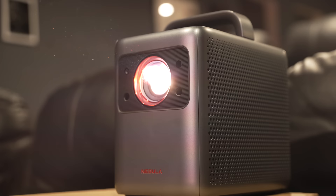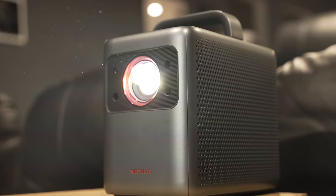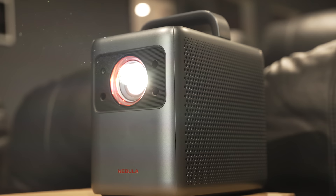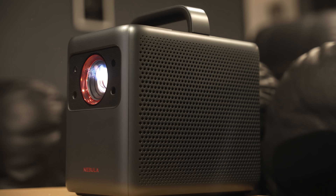Moving on to speakers — I had a nice surprise. They provide a nice full range sound with more bass than I expected. They're not crazy loud but super clear and certainly loud enough for movies or TV shows. As for projector noise, even though I could hear the fans with the projector sitting about five feet away from me, they weren't terribly distracting, especially considering how good the speakers are.